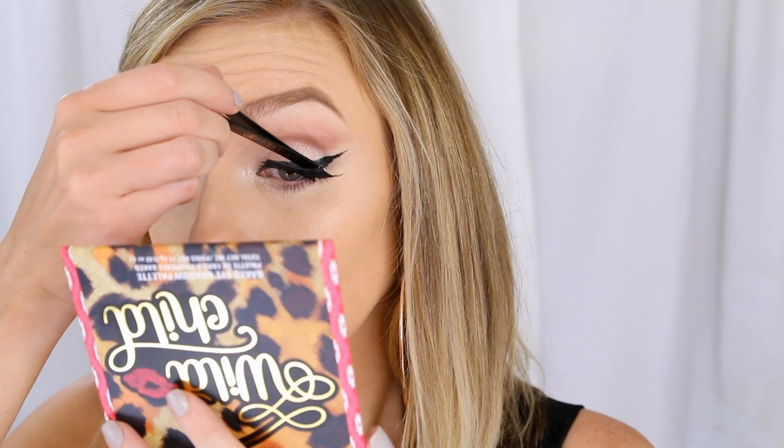Then I'm going to apply my House of Lashes Iconic lashes. I usually wear these with a darker eye look but wanted to try them out with this look today.